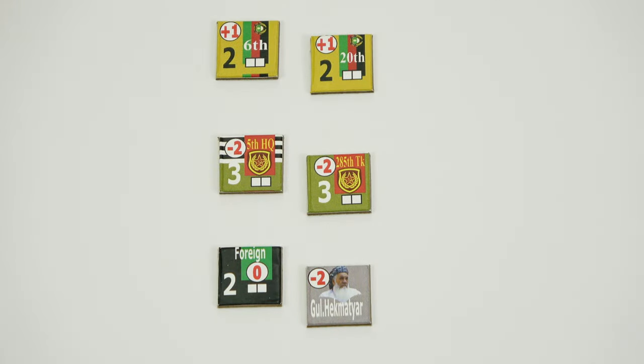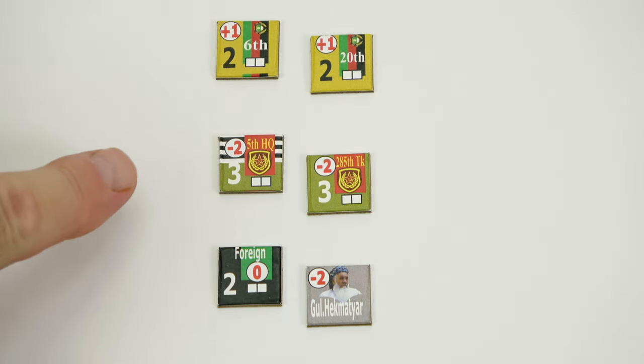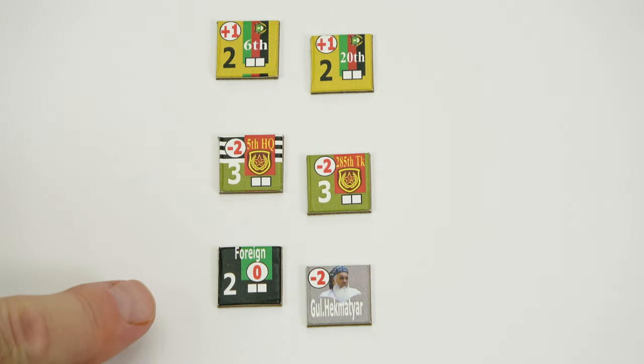Look how cleanly punched these are - very, very nice. You don't need to clip them unless you want to. At the top we've got the ADRA forces for the Afghan army, then the Soviets below that, and at the bottom we have the Mujahideen and their leaders.